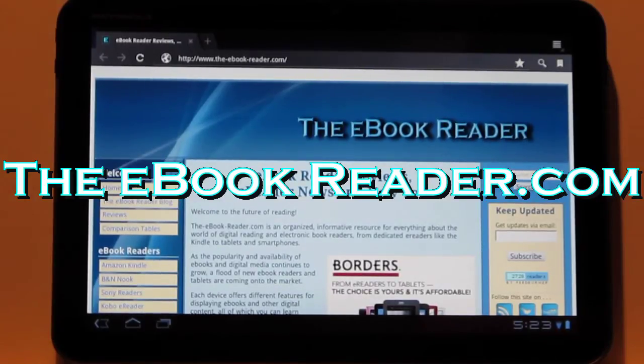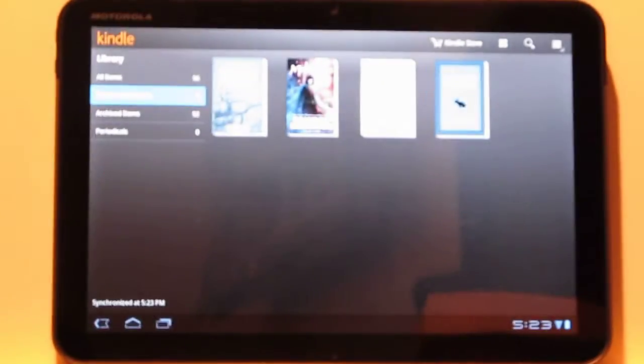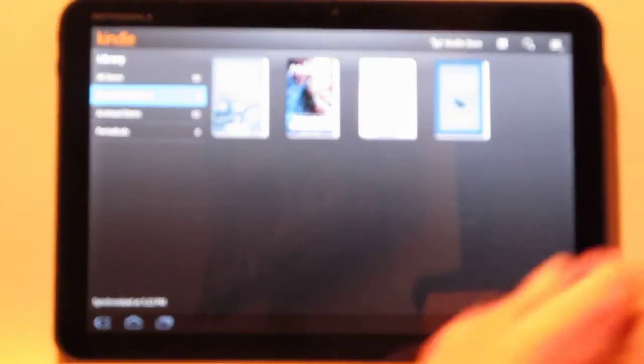Nathan here from ebookreader.com. For this video review, I've decided to show you the new Kindle for Android app. They just updated it for tablets, so it's got a new layout and a new look. I'm actually liking it. This is what it looks like in portrait mode.